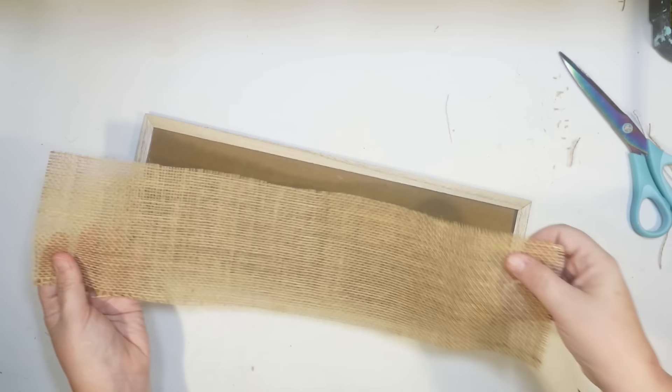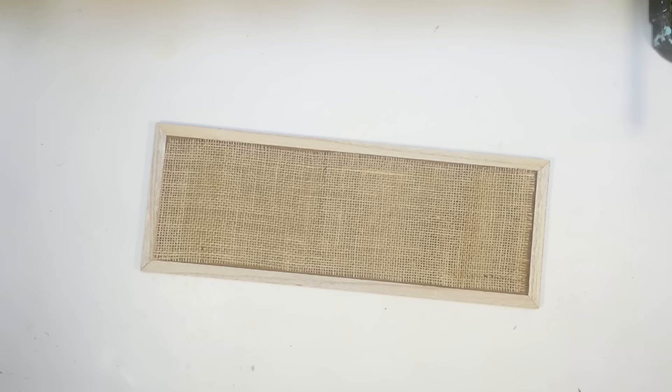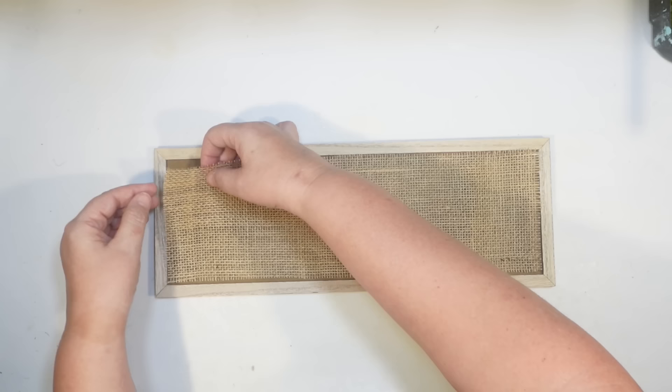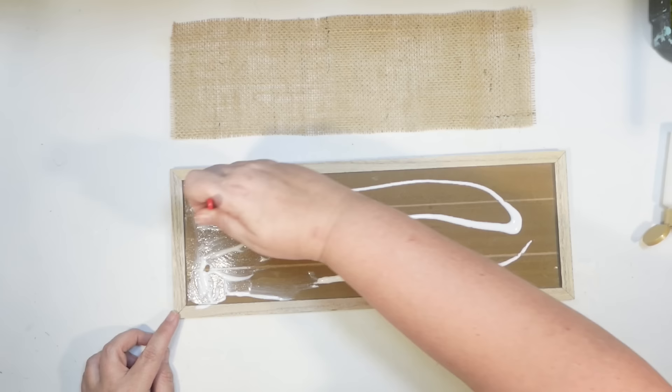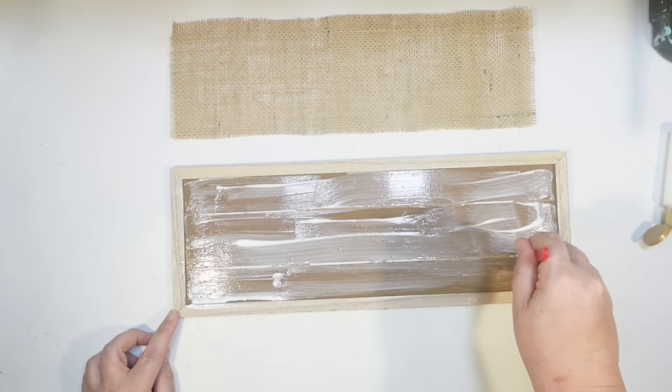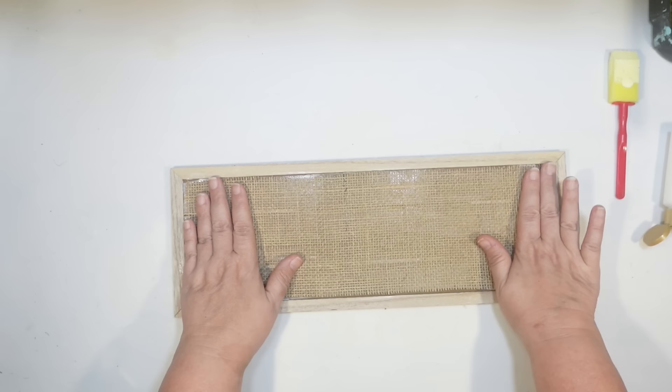I'm going to do the same thing at the top, pulling my strand and cutting this off. I don't want you to be able to see any glue with the burlap, so I'm actually going to use Mod Podge to secure it — just Mod Podge on the back of the sign. This sign is really pretty. You could probably get away without the burlap, but I like textures on my DIYs. This is going to be a great coastal DIY that can go anywhere in my home.